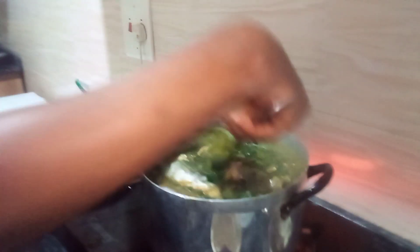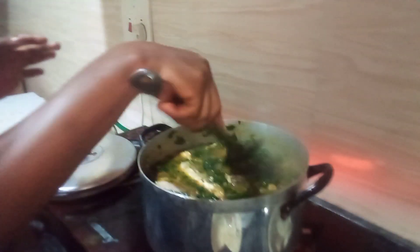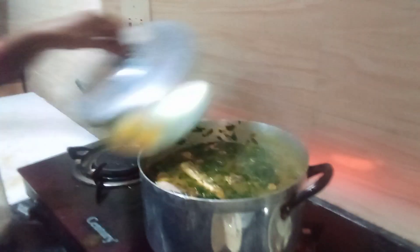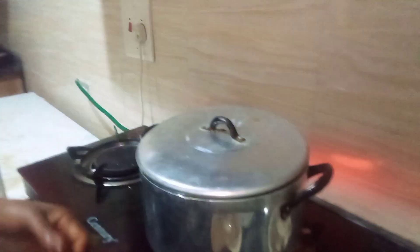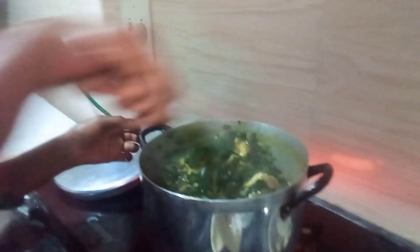Stir gently — you understand. I'll cover it for about two minutes. Let's check it — the soup is okay. The soup is okay now.